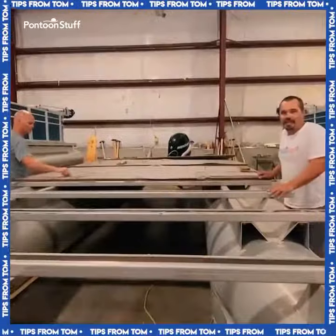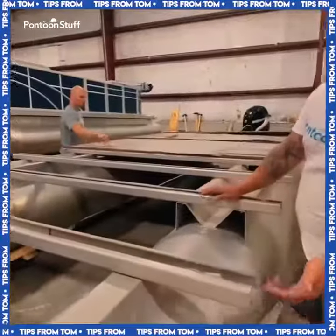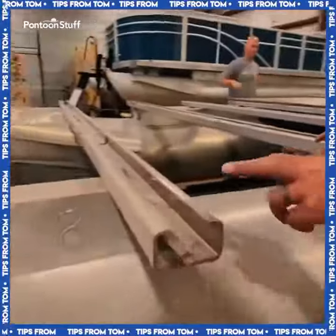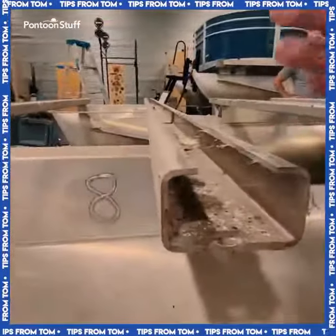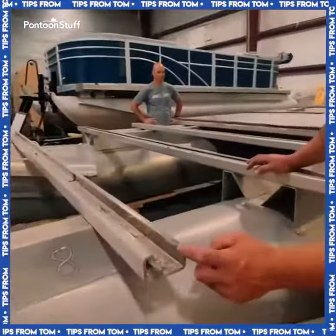Here's an awesome tip if you are tackling a deck restoration yourself at home. These are what we call U-channel — typically a galvanized steel with a U-shape. These are a little bit newer, so they're bent back.